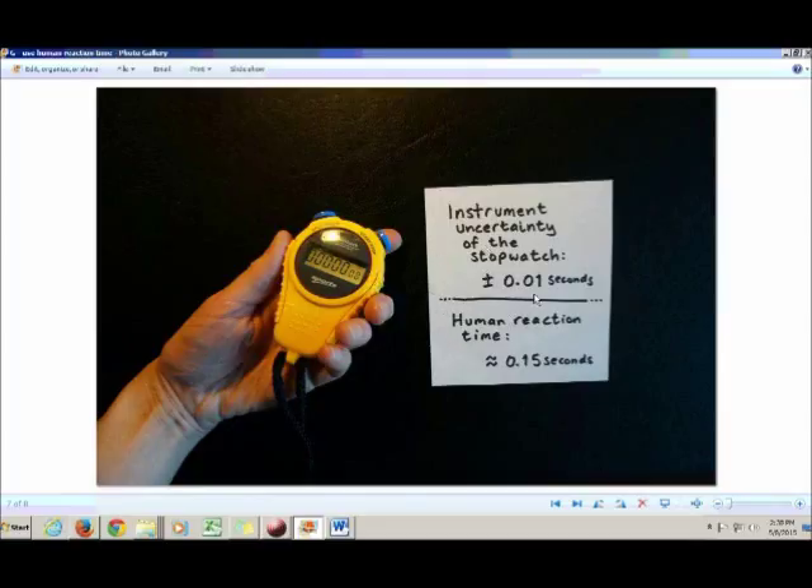The instrument uncertainty of your stopwatch is actually quite small — just 0.01 seconds — and human reaction time is over ten times that large.